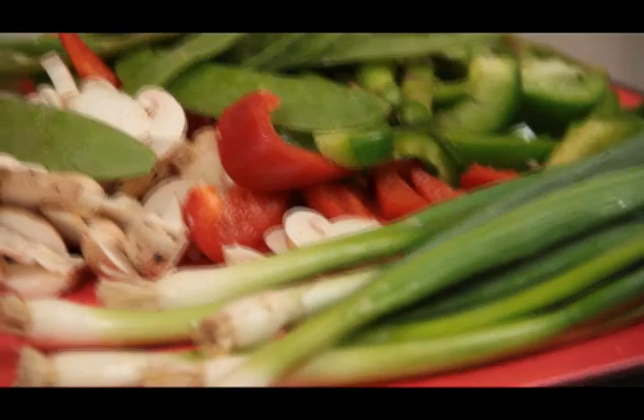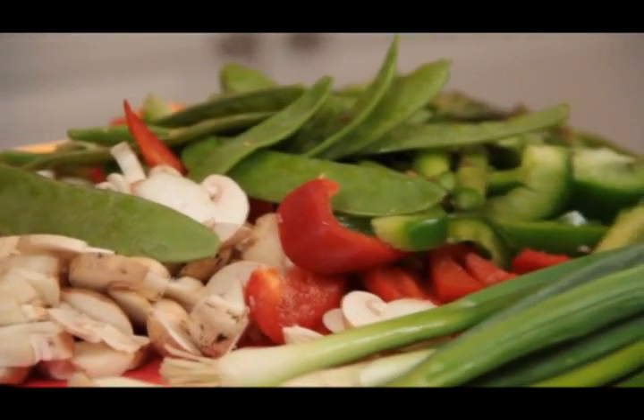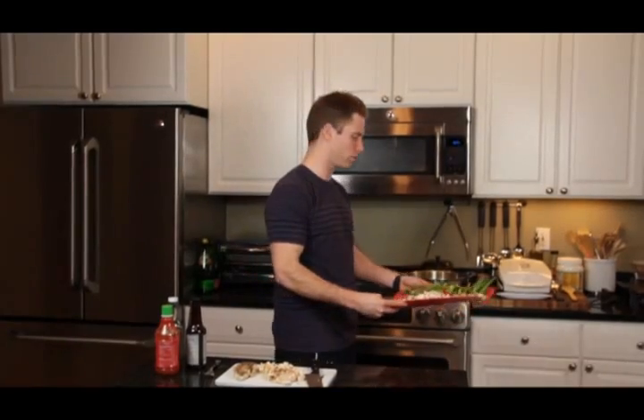I pre-cut some asparagus, red pepper, green pepper, mushrooms, and some snow peas, and I'm just going to put that into the warm skillet. I have a tablespoon of olive oil in there — you can use extra virgin coconut oil if you'd like.